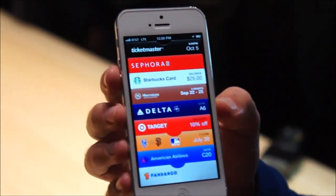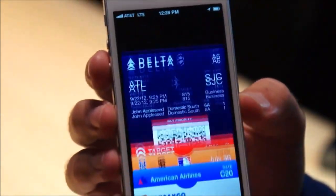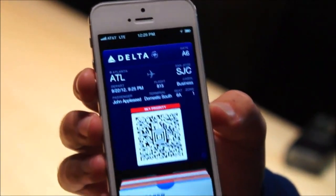Passbook is another iOS 6 feature. We noticed Sheraton Starwood Hotels here and Delta as well — new since the original introduction.